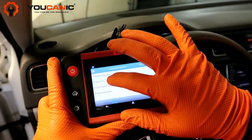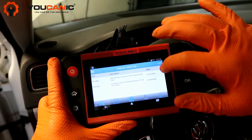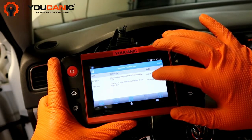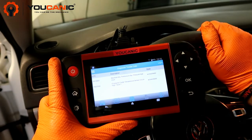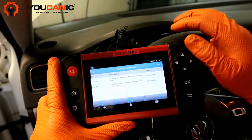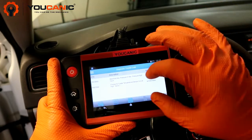Here we have two fault codes, and what's important is to look at the state — you can see they show as active. You cannot clear the codes with these active codes; they need to be in passive, or depending on the scanner it might say stored. We need to fix this first.